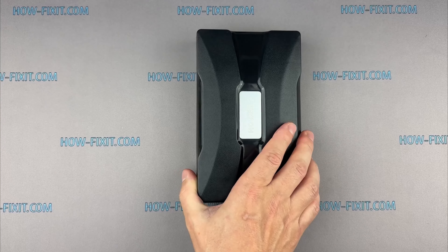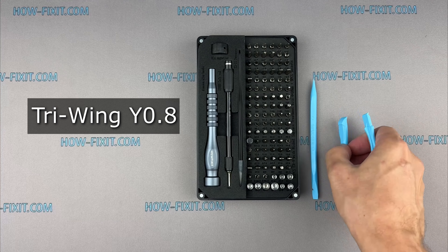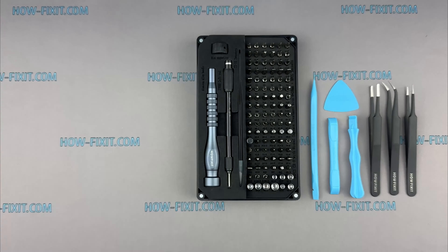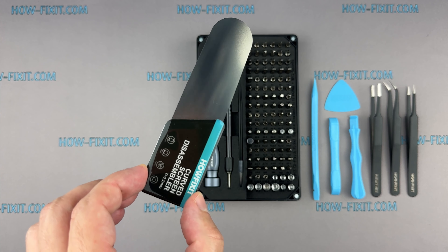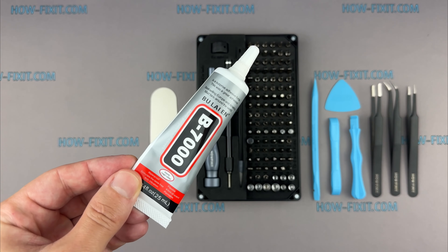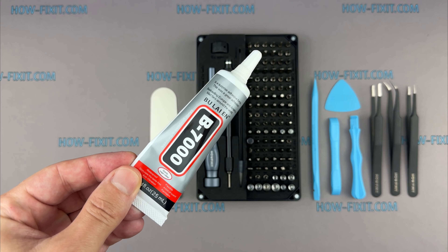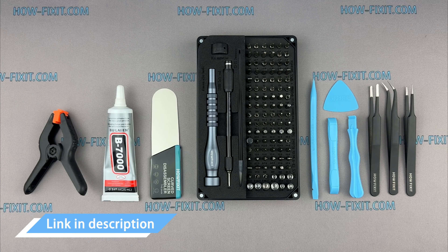Before we get started, here are the tools you will need: a Tri-Wing Y 0.8mm screwdriver, plastic spudgers, tweezers, a screen disassembly tool — indispensable for disassembling due to the slim gap between the screen and the Apple Watch body. I use B7000 glue due to its high elasticity, anti-vibration, and water resistance properties. And screen clamps. Links to all the tools you need are in the video description below.